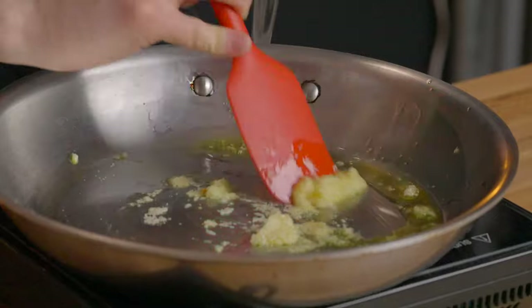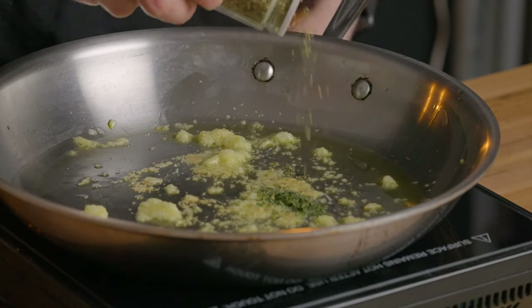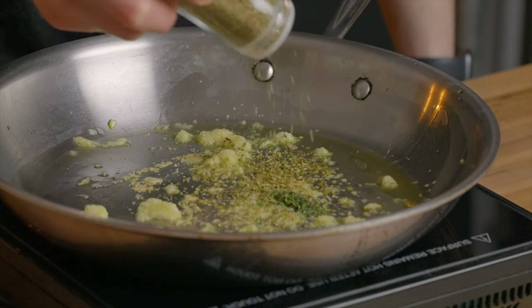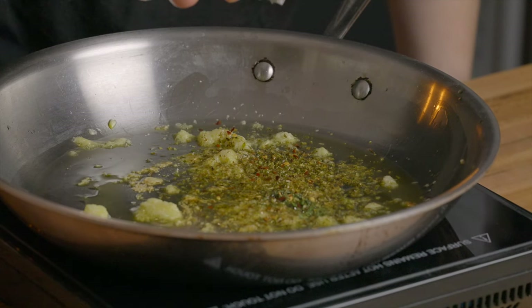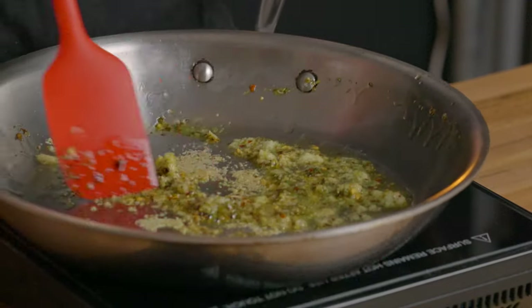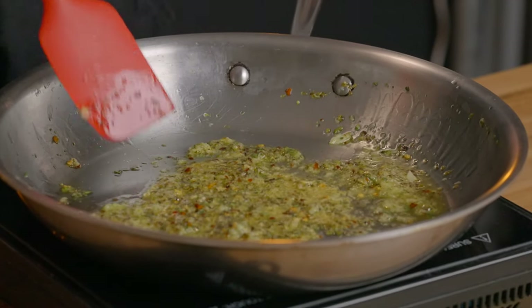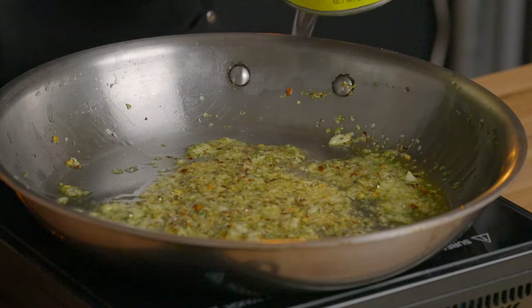Then add about half a teaspoon each of thyme and oregano — you can use either dried or fresh. Also add about a quarter teaspoon of red pepper flakes, or more depending on how spicy you like your sauce. Let those cook over low heat for about 30 seconds to a minute until it becomes nice and aromatic and the garlic and spices release their flavors into the oil. Again, make sure to keep this at a low heat so the garlic doesn't burn.